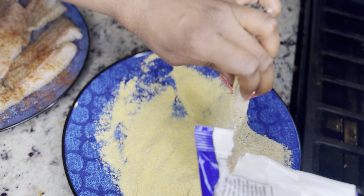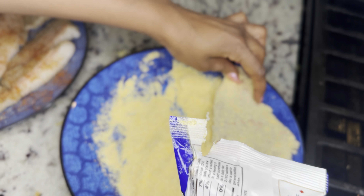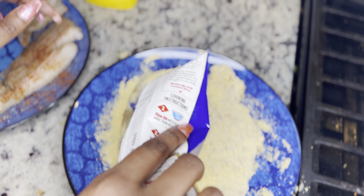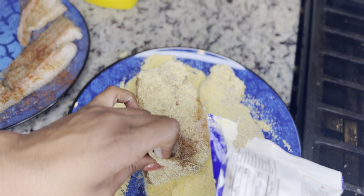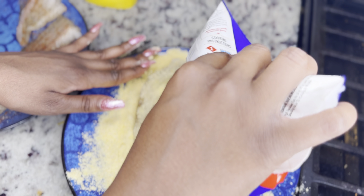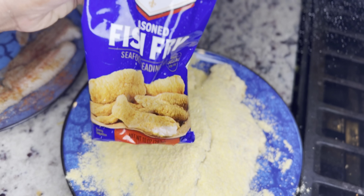Okay, we're going to sit these to the side, y'all. We got a lot going on in production today. We're going to sit this one to the side, and I'm going to do one more like this. This is just the old way that I always do it. But I keep seeing y'all trying this other stuff, so I'm going to try it and make a little video about it. Y'all be putting mustard and egg and all this stuff on y'all's catfish. I don't know what that makes it taste like, but we're going to find out.